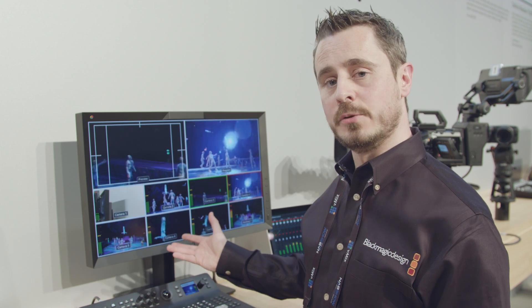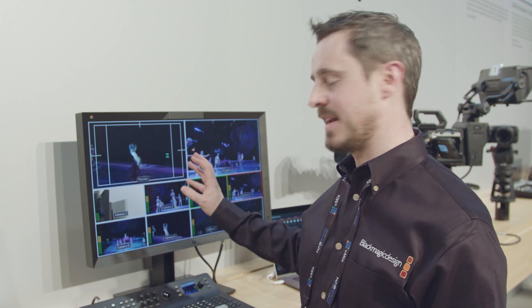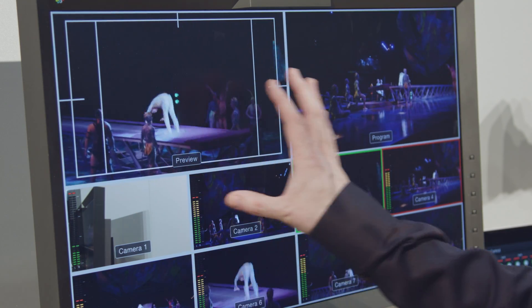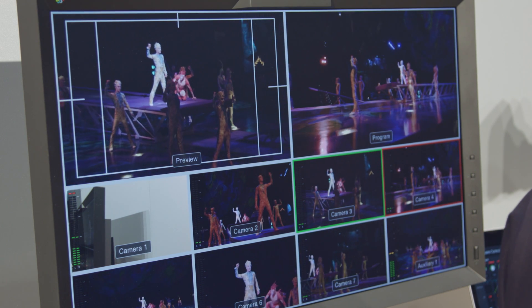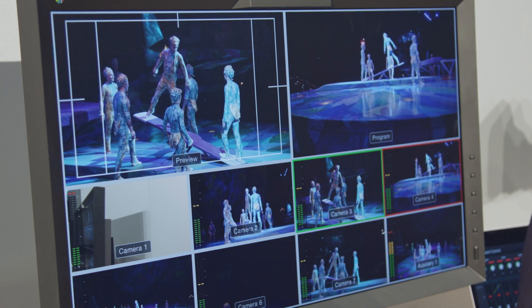Another addition to this new ATEM is the ability to output our multi-view in Ultra HD, giving us precision and clarity in 4K resolution when working in those 4K standards. Likewise, to keep the cost of your multi-viewer down, you can convert this to HD and work in 1080 instead.